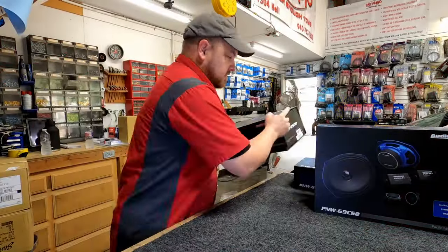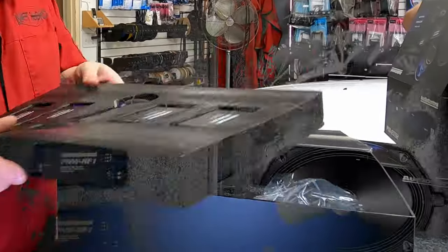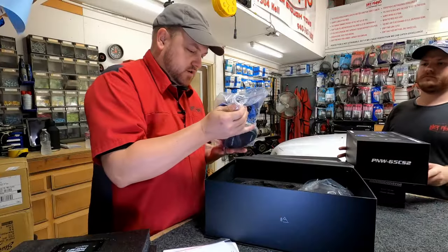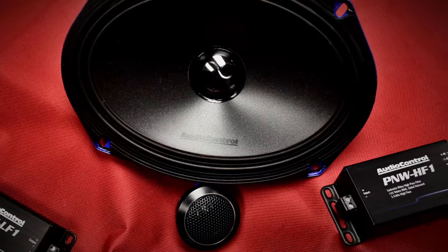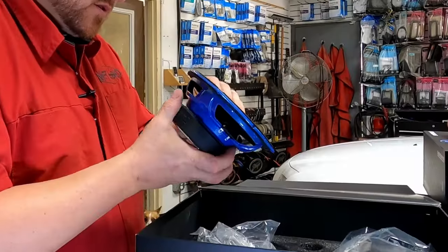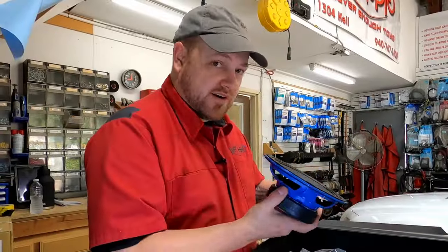Now the 6x9 component set — same deal: grills, heat shrink, then a big tray full of crossovers. Same big, heavy 6x9 with a substantial magnet. It doesn't look that deep but the magnet is just big. Hopefully these are going to fit where we want them to. They look very well finished and very nice, so if they're putting this much effort into the design and packaging, I'd hope they put that much effort into the performance.